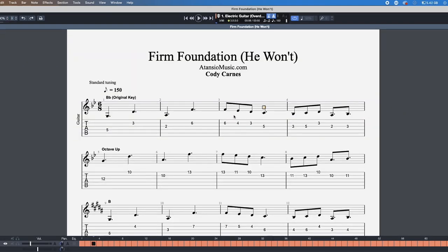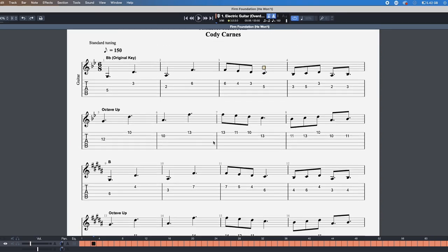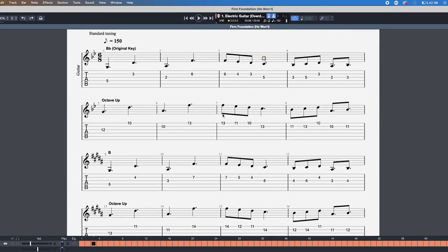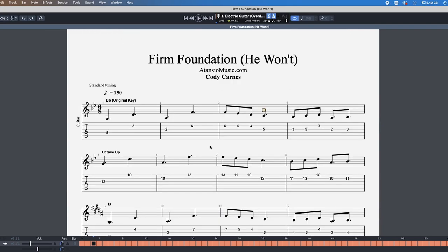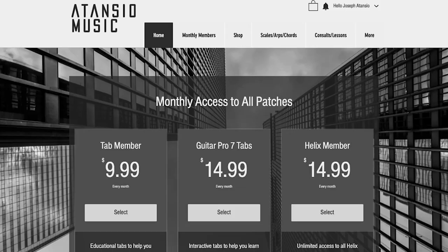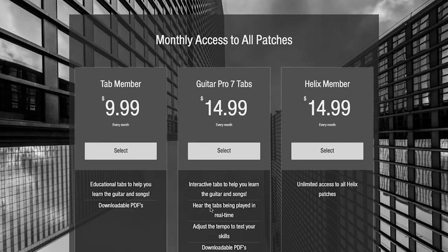I went in and created a PDF for all 12 keys. I realize a lot of churches may not play the song in the original key, but if you're interested in learning these parts in your specific key for your church, feel free to pick this up. These tabs are available for my members — you can sign up to download them via my website on the home page, link listed down below.